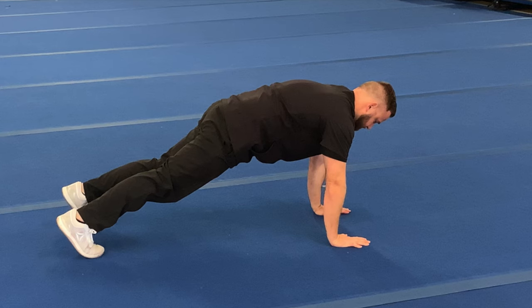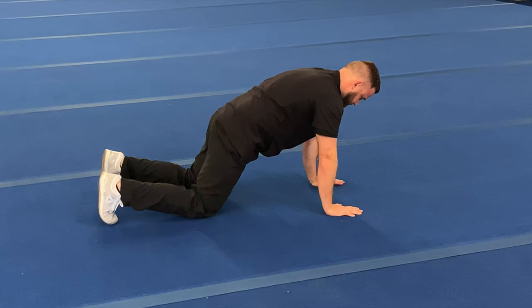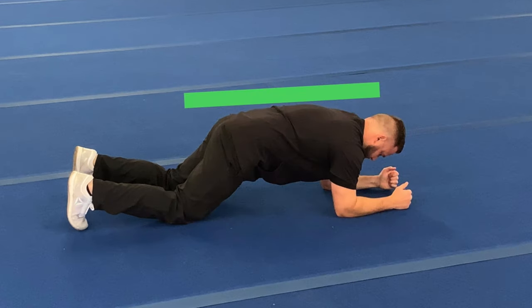Start in a high plank position. From here, drop the knees straight down — this gets us into a slightly forward-leaned push-up position. From there, drop the elbows straight down so they are right under your shoulders. Notice how your back is straight.